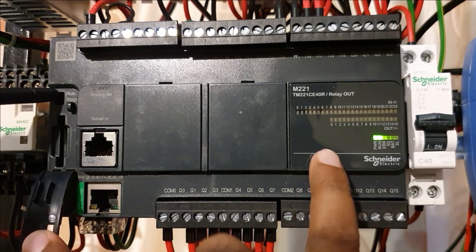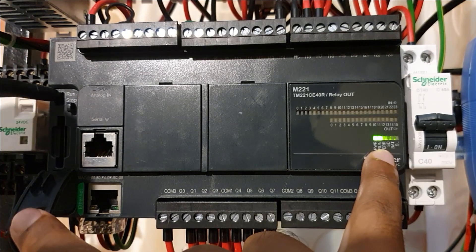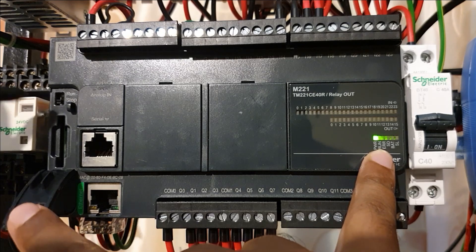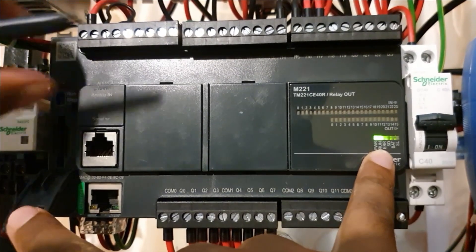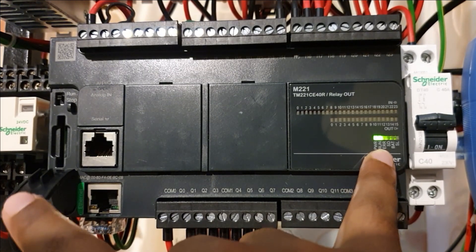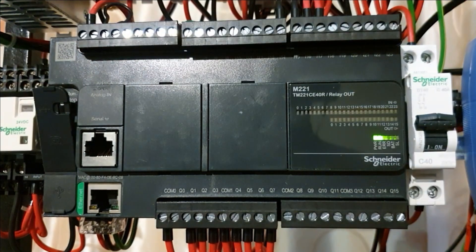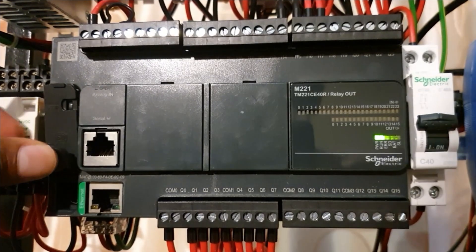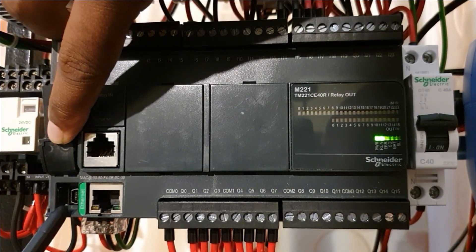Right now it is in run mode — as you can see it is running. If I put it to stop, the LED will be blinking, meaning the program has stopped. When we put it back to run, the LED will be lit constantly. Here you also have a USB connection.